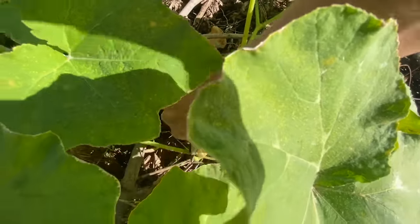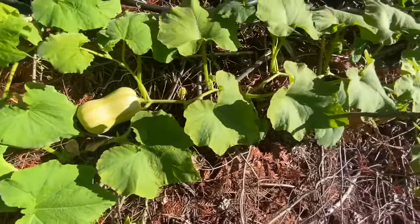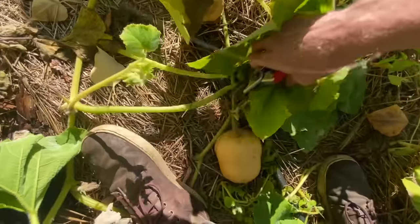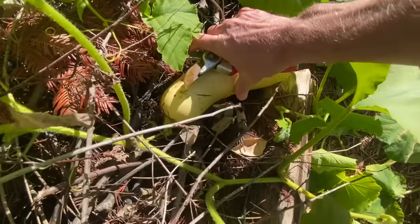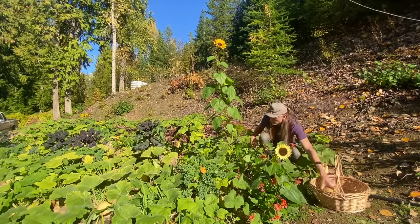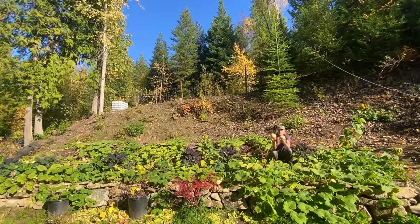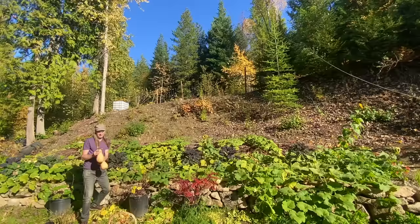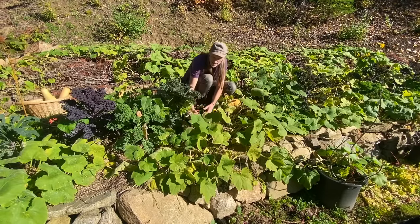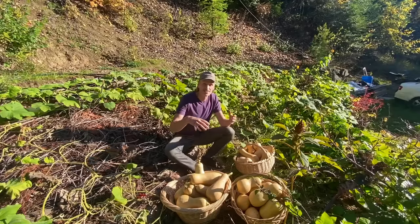It's like October 11th or 12th today. The vines could go longer — some of them still look really healthy actually. There's still 16 on the vines that I'm going to leave to try to mature a little bit longer as long as the weather is still nice.